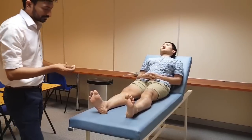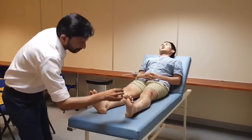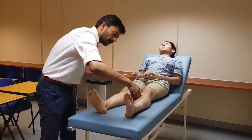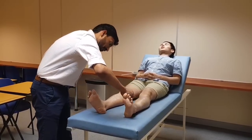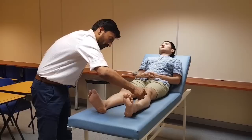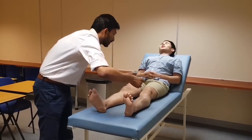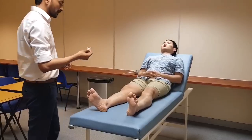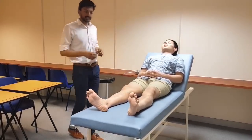Now I will be doing the other leg. Okay, you can relax, you can open your eyes. My patient has intact fine sensation below the mid-shin in both the legs.